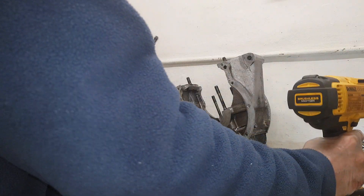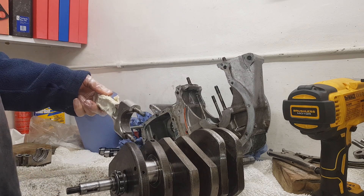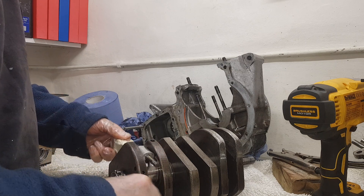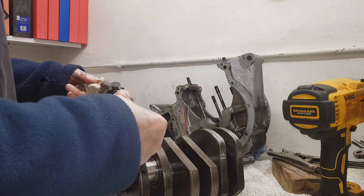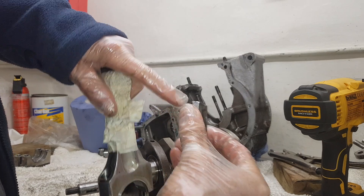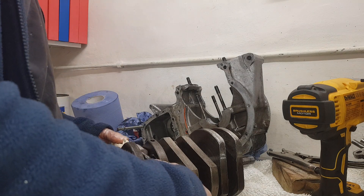The bearing shells are virtually brand new. I want to put the conrod back in the same way I took it out. Obviously this is the timing side, but I could put it in either way around. There's a punch mark on the bottom of the conrod cap - punch to punch - that shows the correct orientation for reassembly.